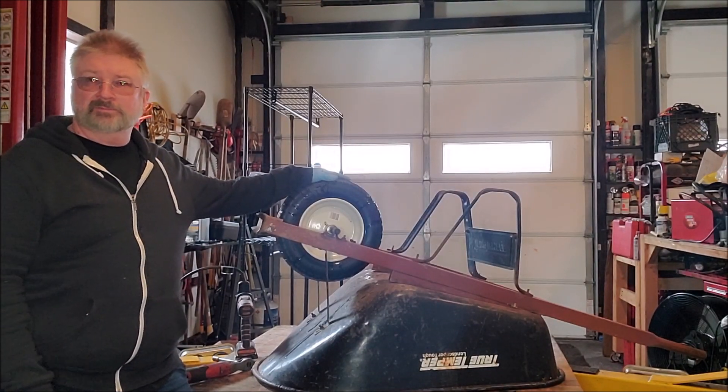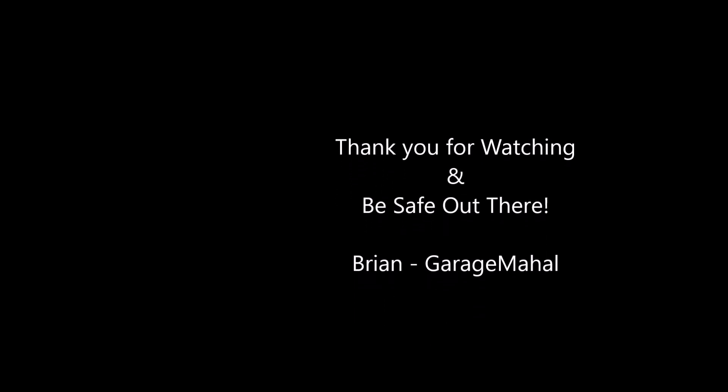That's your new wheelbarrow replacement wheel. Be safe out there.